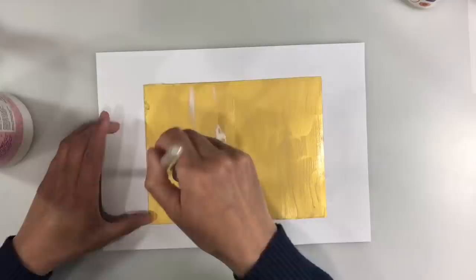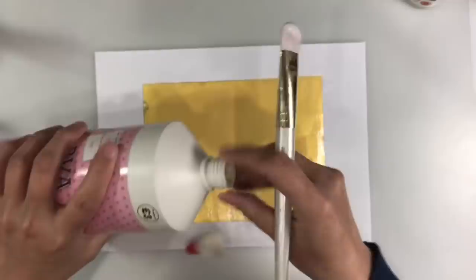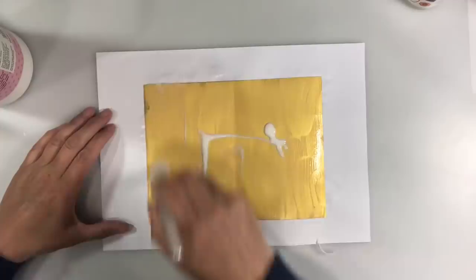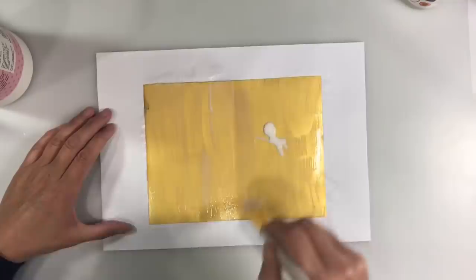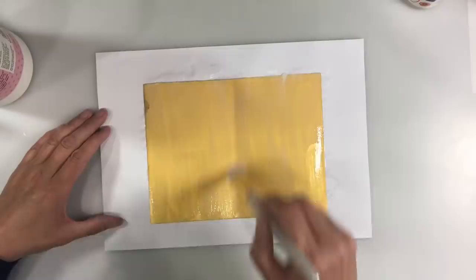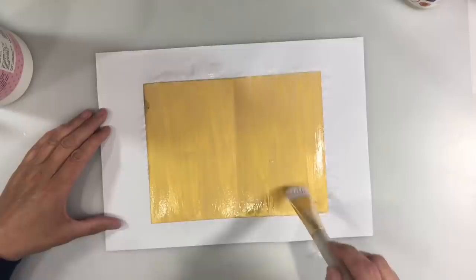So I'm just covering the whole of this in PVA glue. You need quite a thick layer so I'm going to add a little bit more. I'm applying this all over — hence the reason I wanted to glue this down to the piece of paper so it didn't seep underneath. I might get some seepage and if I do, that's fine. I'm now just going to rinse off my paintbrush and then apply some paint.